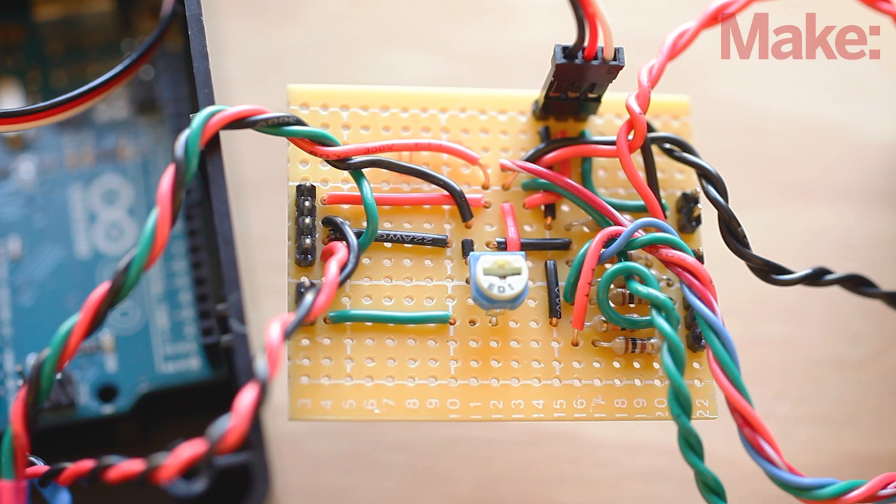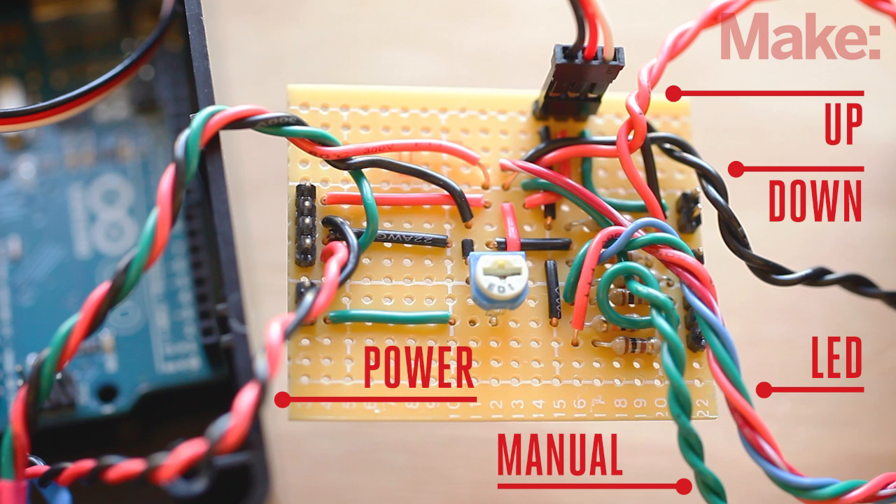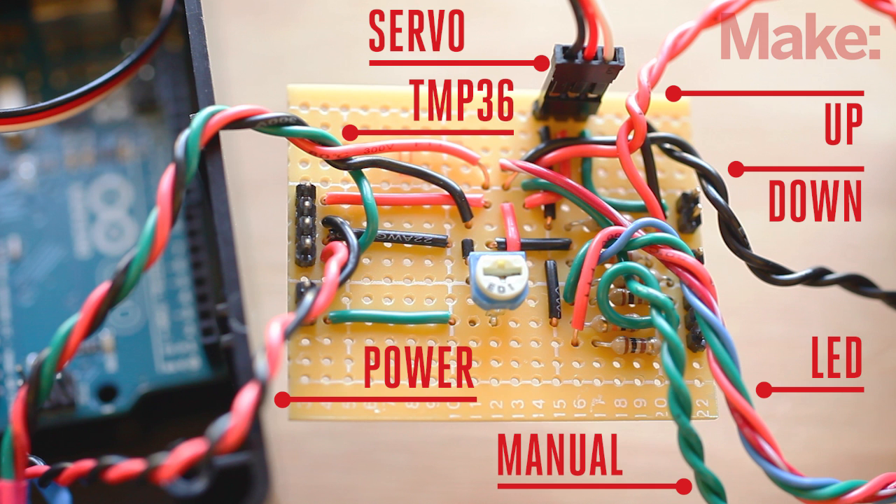Now we'll connect the remaining parts of the build. Solder the manual override switch, up button, and down button to the shield. Next, wire up the LED and ground connections. Now you can solder the power connector and the wires from the temperature sensor, and then reconnect the servo to the Arduino.